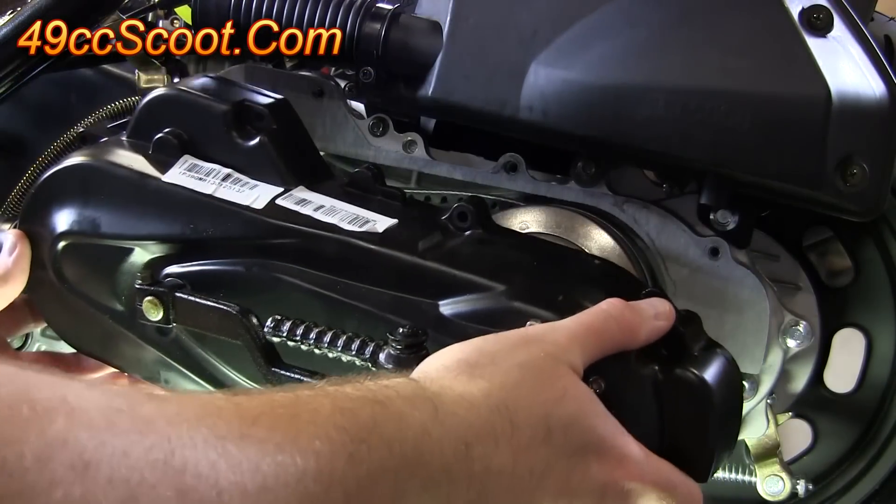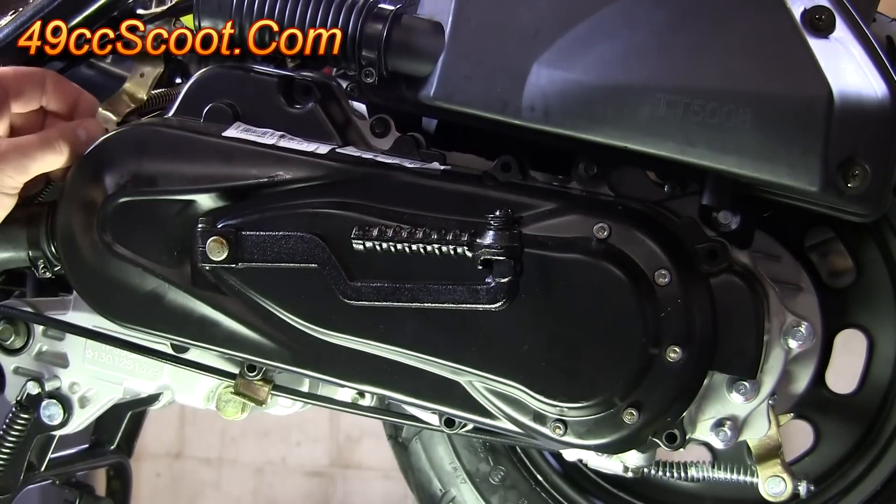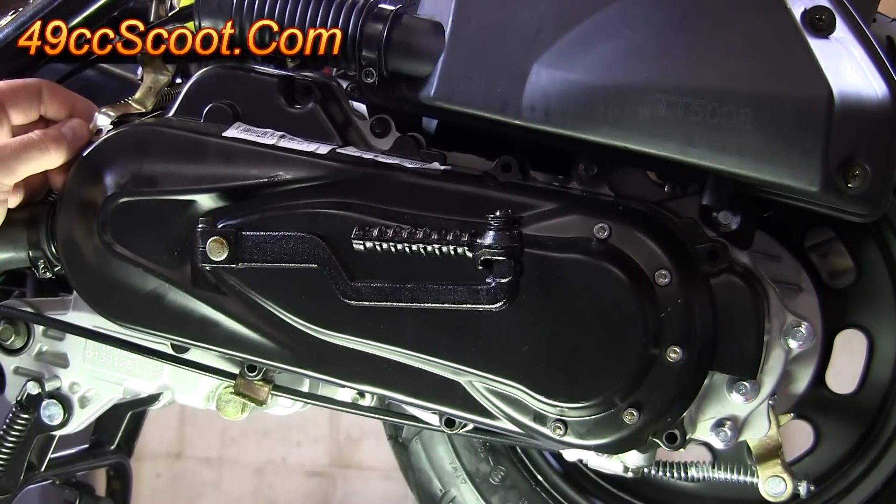Now you can slide the CVT cover back into place. Then install the bolts all the way around. Remember, you've got to put your brackets back in place where they were before.